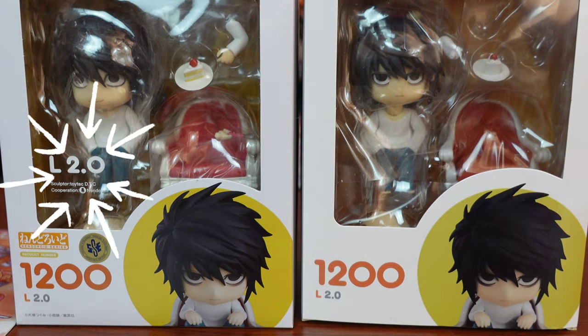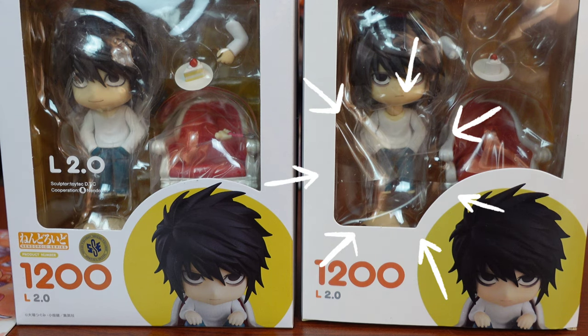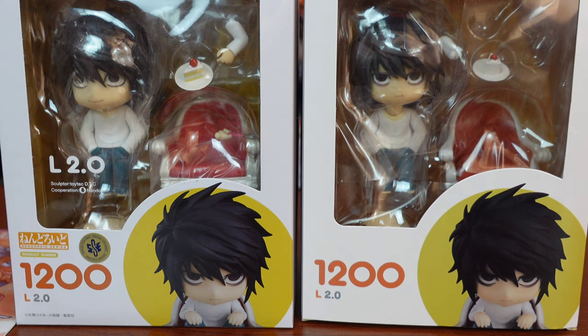Going down, notice that the product name — L 2.0 — is printed on the window of the real nendroid, while the fake L nendroid doesn't have that. The fake L nendroid is also missing the Good Smile company logo above, the nendroid number, and some information like the sticker and other prints.